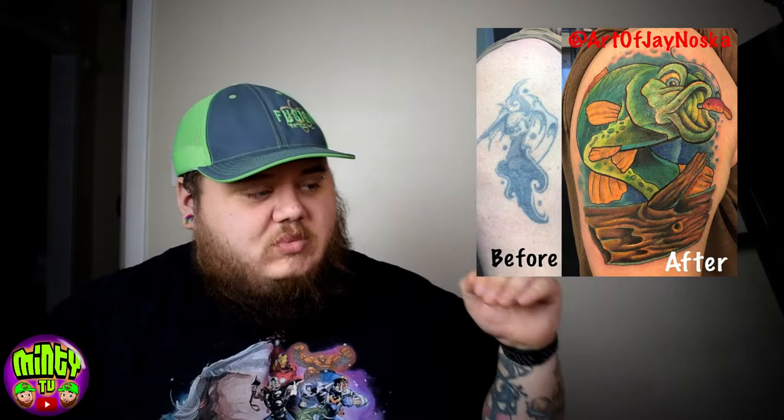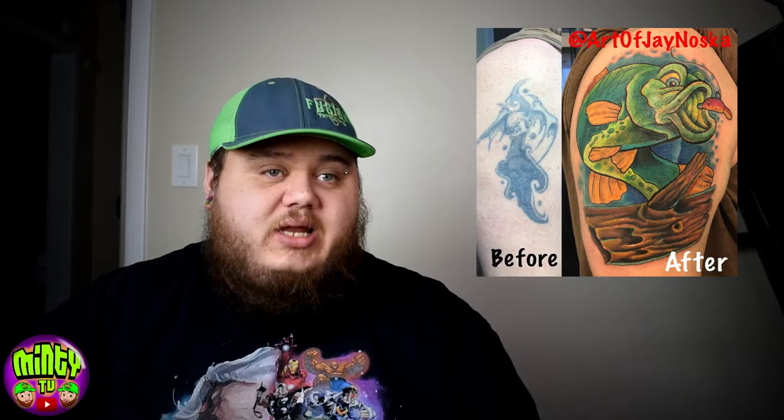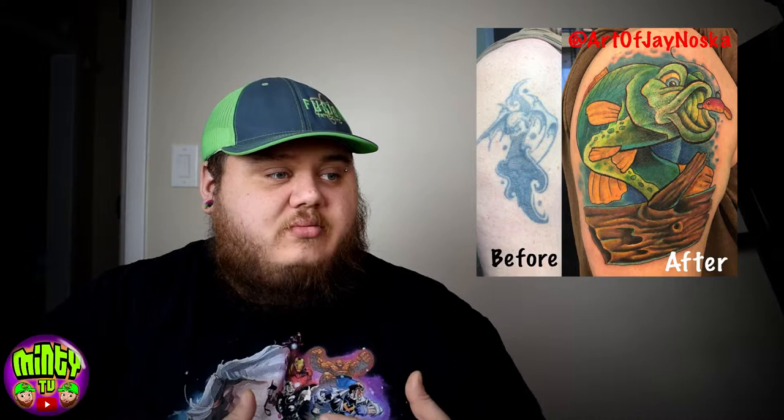Another thing about cover-ups is they tend to cost more. The reason is it takes more time, more effort, and just overall it takes longer to do. There's more work that goes into a cover-up — it's not just stick a stencil on you, outline it, shade it, color it, and wham bam thank you ma'am. There's ingenuity in it, and the more ingenuity you put into it, the better and the more it won't look like a cover-up. So they tend to cost more in the end.